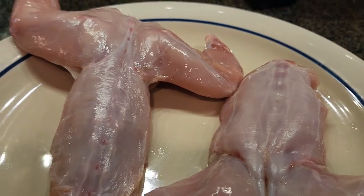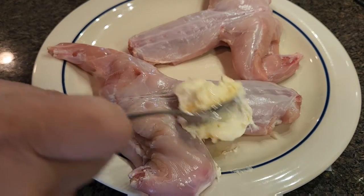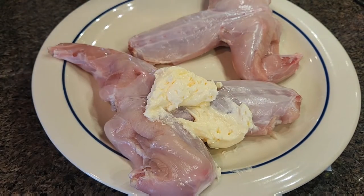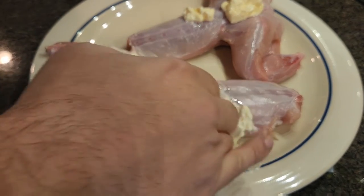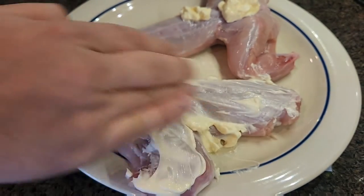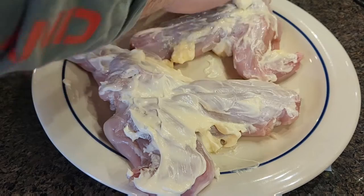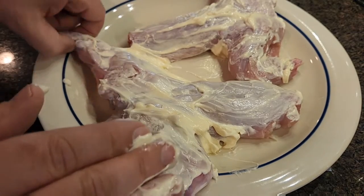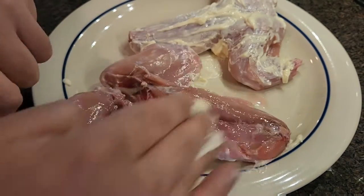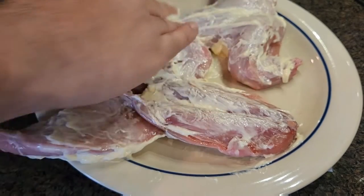Now once we've got our two rabbits here, we're gonna start with some pork rub and mayonnaise — trust me on this. Mayonnaise is actually like 90% oil, so we're gonna use it as a binder. It's not gonna taste like mayonnaise after it's grilled, trust me. Just take the mayonnaise and rub it all over the rabbit, covering it as much as you can on both sides.